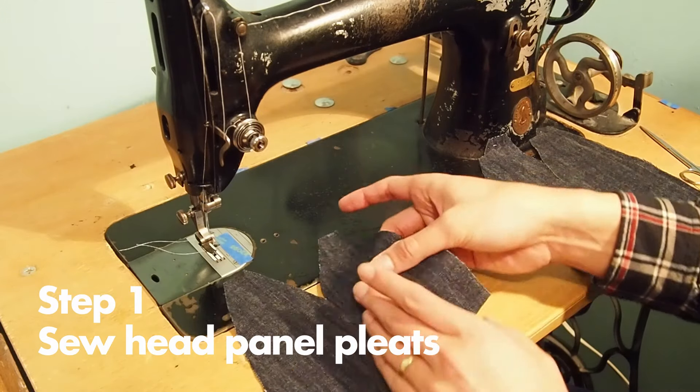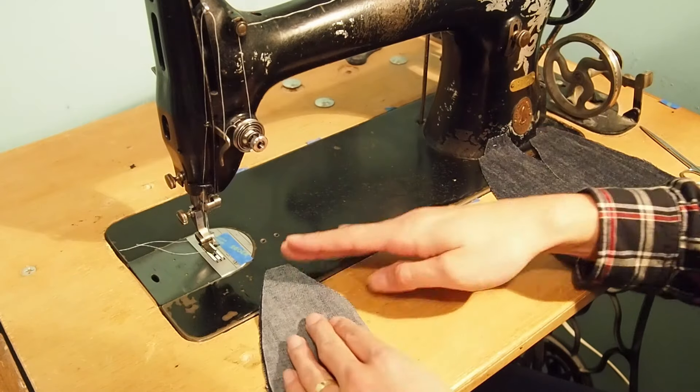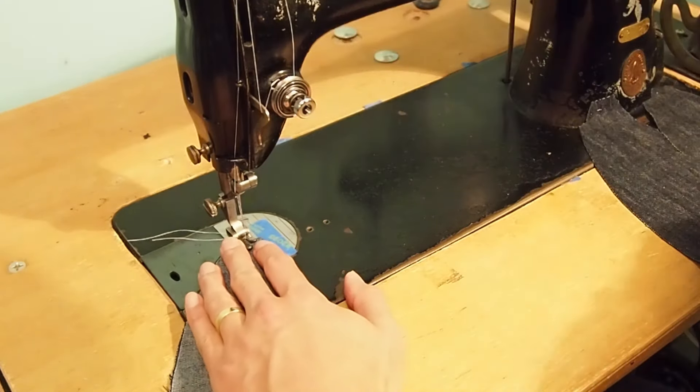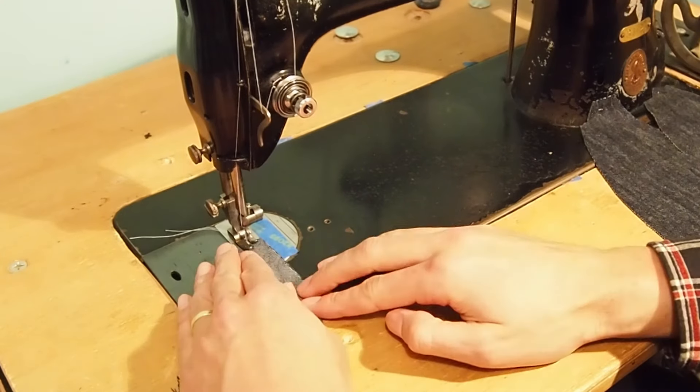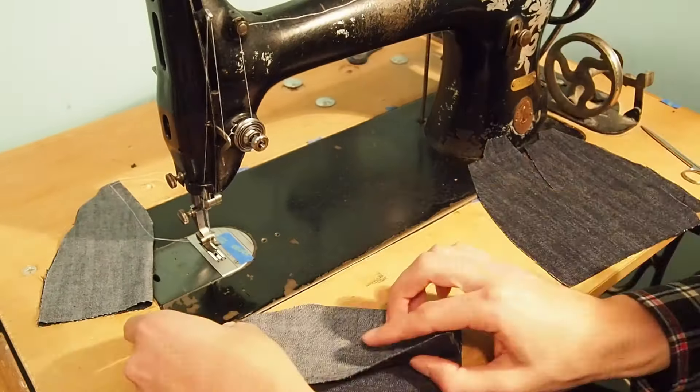Now on to sewing. First we'll sew the head panel pleats. Fold the head panel in half with right sides facing together. We'll sew the pleat with a one centimeter seam allowance, sewing from the top of the outer edge along the diagonal to the fold. We'll repeat this for all four panels.